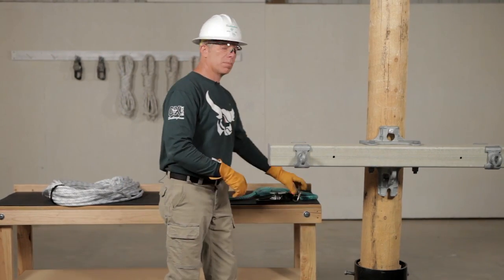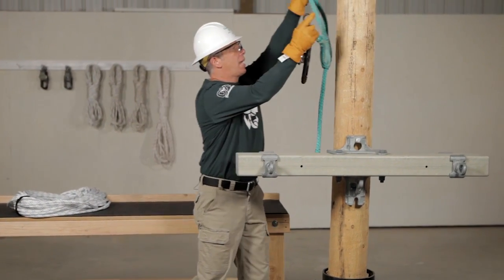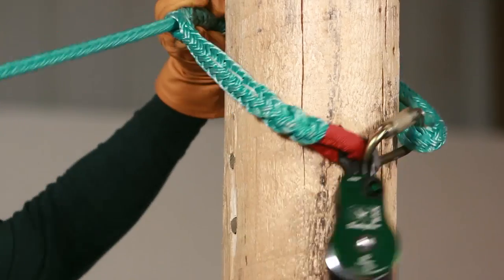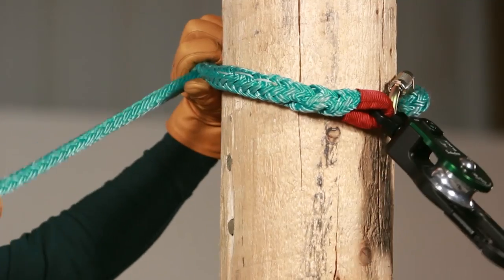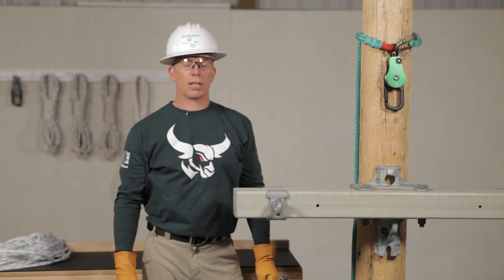Let's attach the aux to the pole. We're going to use a Buckingham adjustable sling. Only use authorized Buckingham components that are designed to be used with the aux block. For a complete list of these components, go to the Buckingham aux block website.